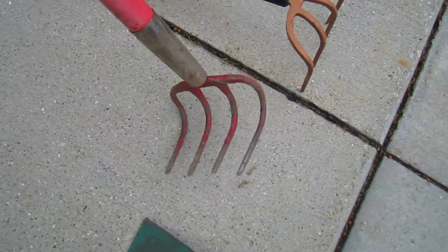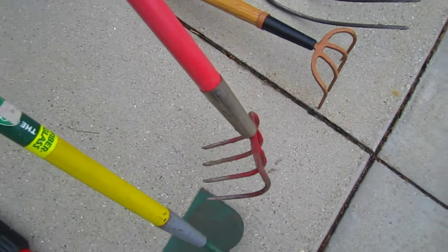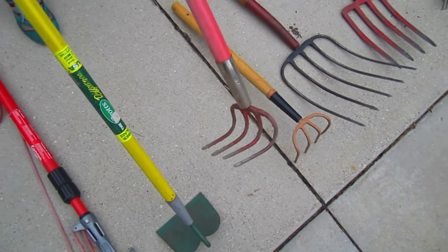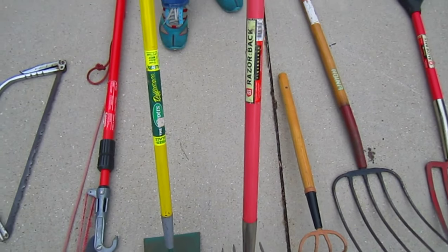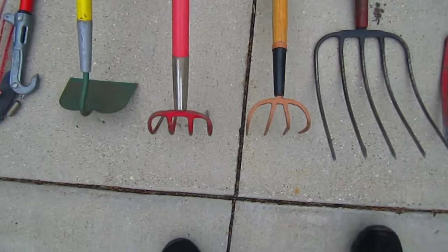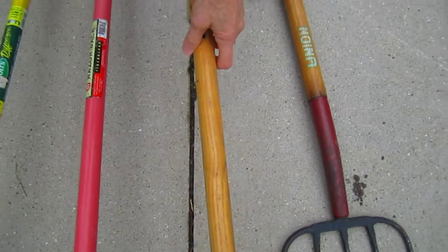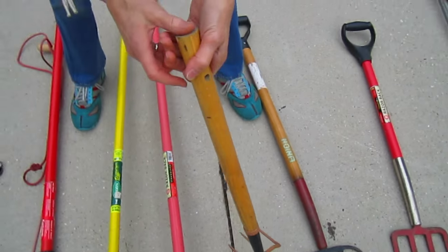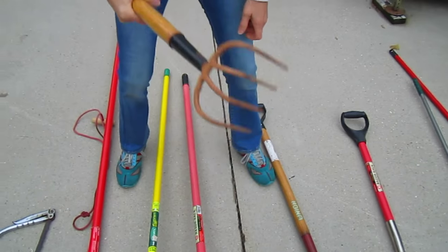You might have a need to do something more aggressive than a hoe, and that would be this claw - a claw hoe or claw rake. A very, very handy tool. And when they break, you can modify them to become a little hand rake by cutting them down and putting a hole in them to use as a hand chopper.